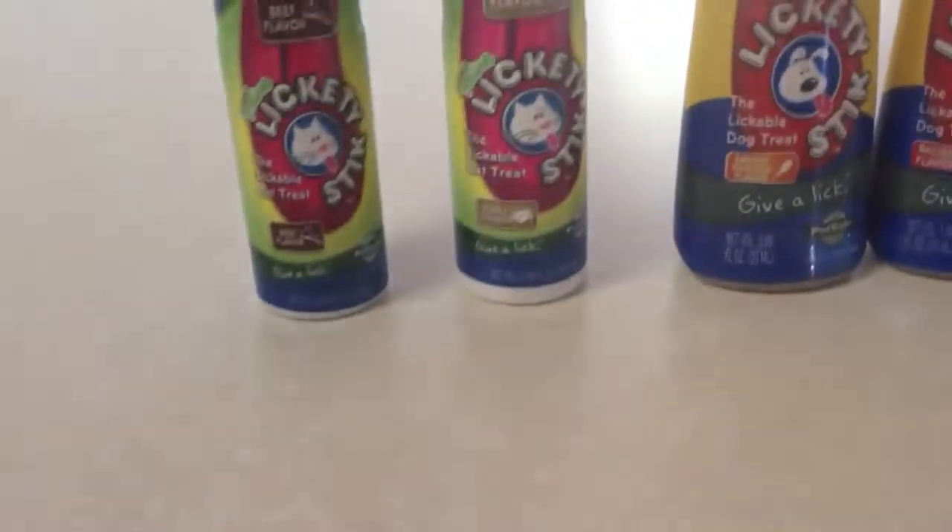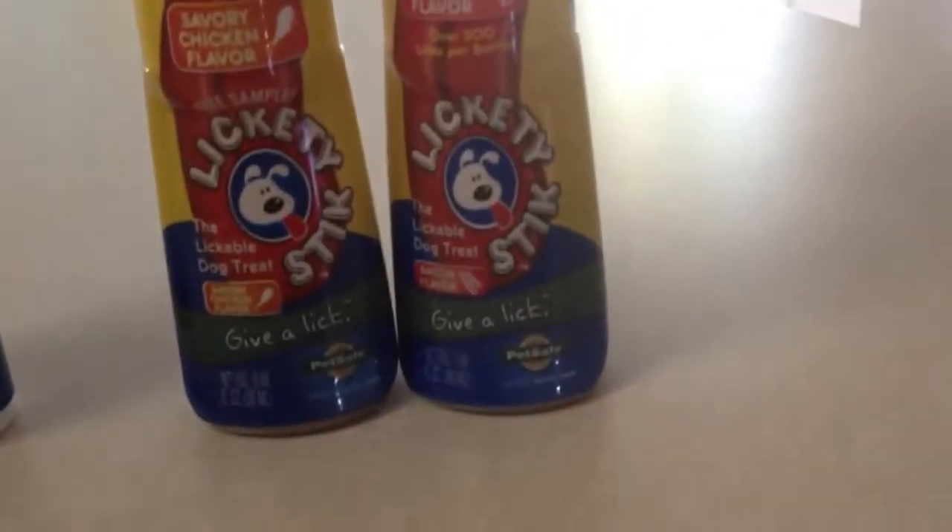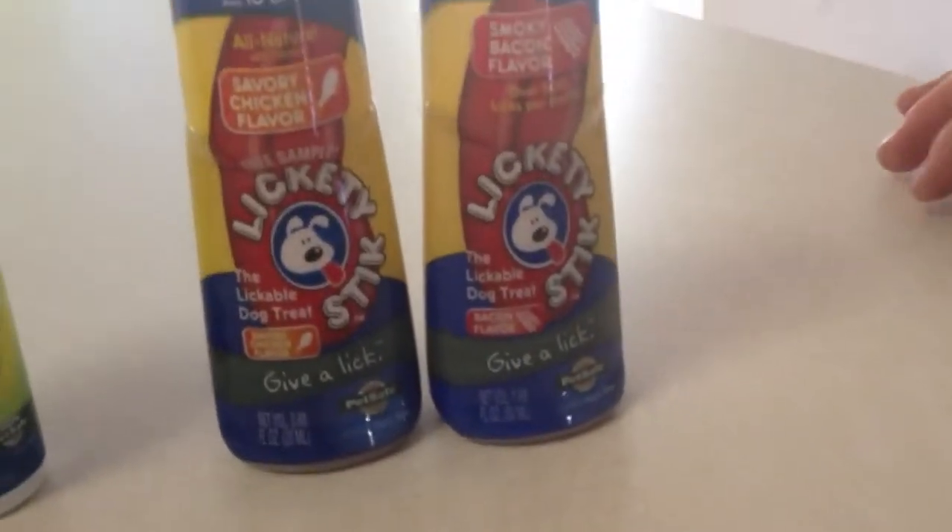For the cats we have two kinds here: we have a beef flavor and a turkey flavor. For the dog, for Spence, we have two flavors as well — we have chicken and bacon. Just so you know, it also comes in liver in case you're curious.